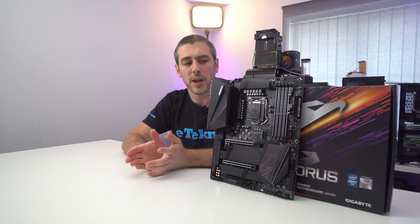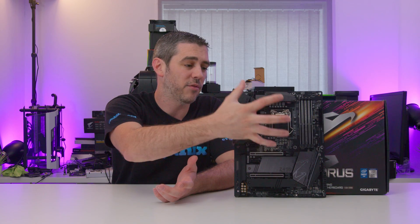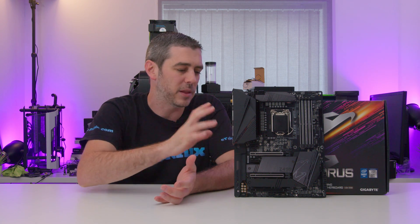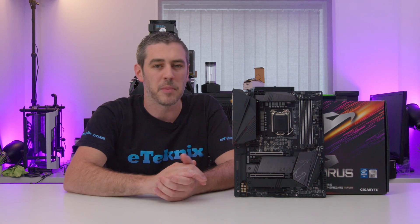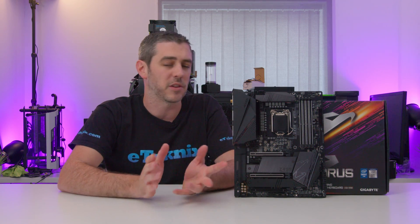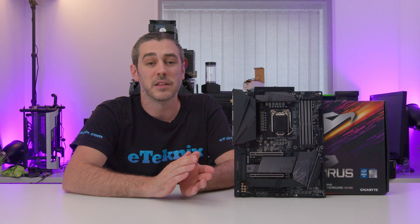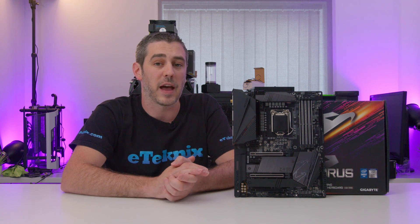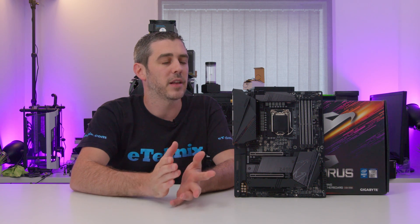Moving on to the CPU socket — it's pretty open, thanks to the fact that the top M.2 slot doesn't have a heatsink cover on it. I'm not expecting anyone to buy the Aorus Pro AX and really try to push their hardware to the limits — you have the Master and the Extreme for that. When it comes to phases, we have a 12+1 phase digital PWM design using 55-amp phases. Compared to the Master, which has 90-amp phases, it's a bit of a step down, but it's a little bit cheaper — horses for courses.